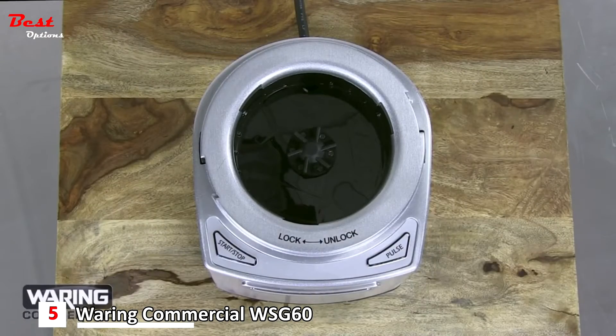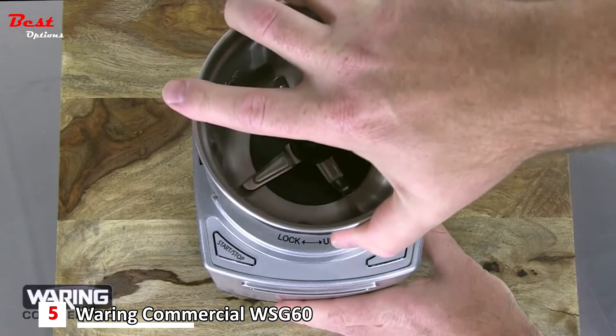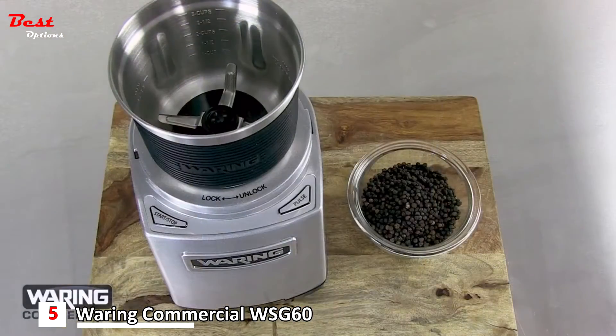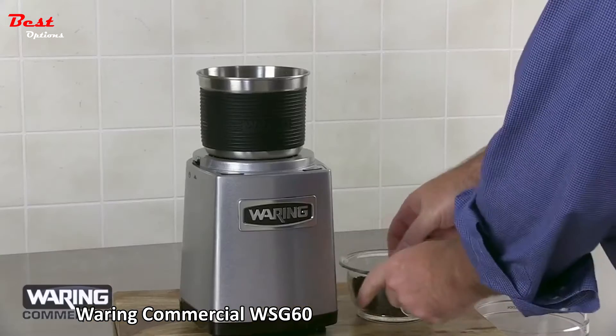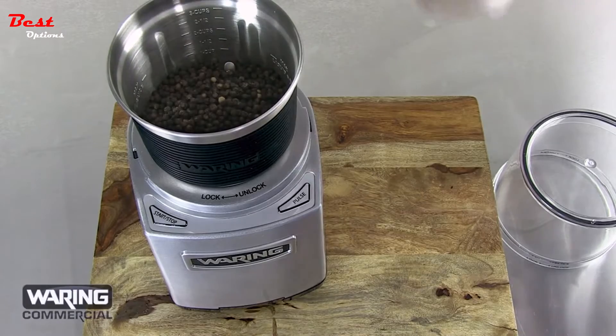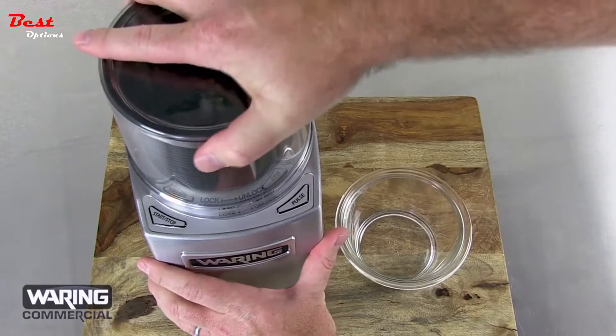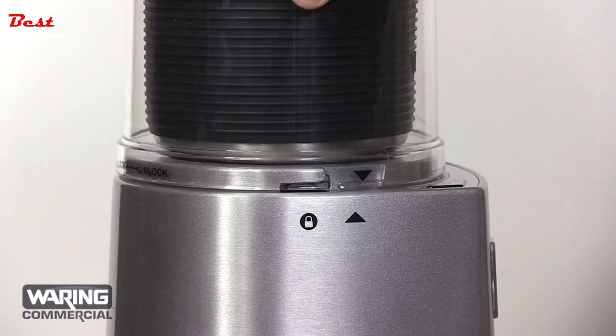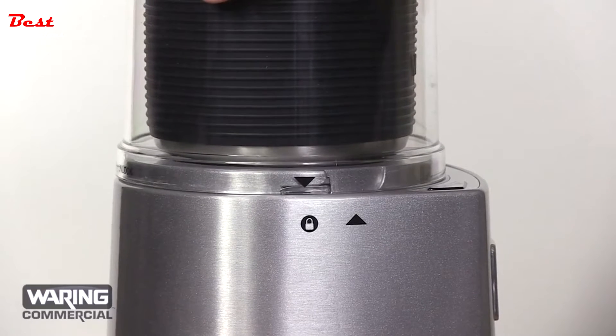Getting started is easy. Place the bowl on the base and lock into place, turning it right to left so the Waring logo is centered. Add peppercorns, then put on the cover. Line up the tabs on the cover with the tabs on the base, and twist the cover to the right to lock into place.